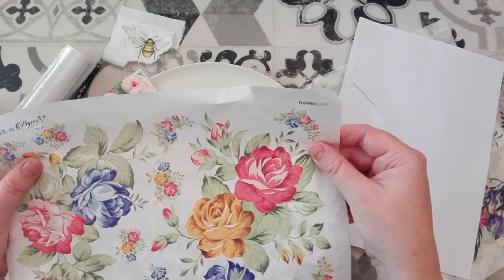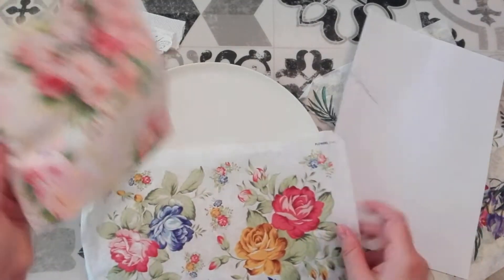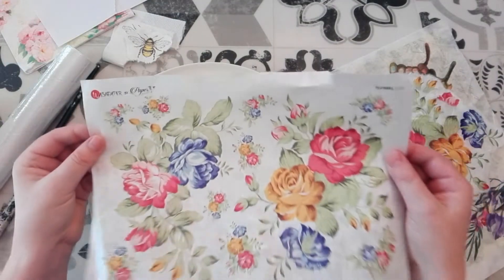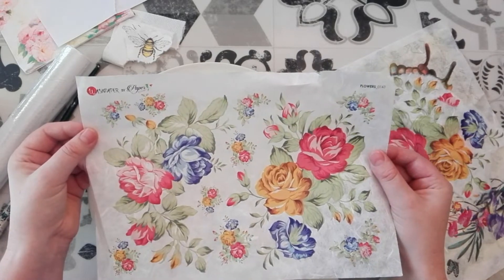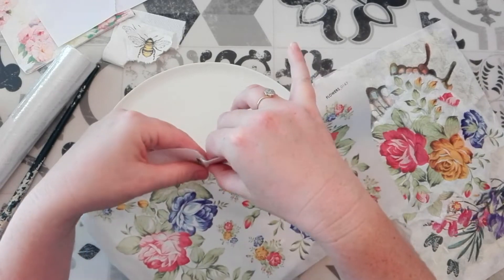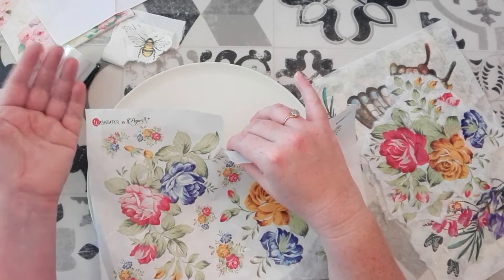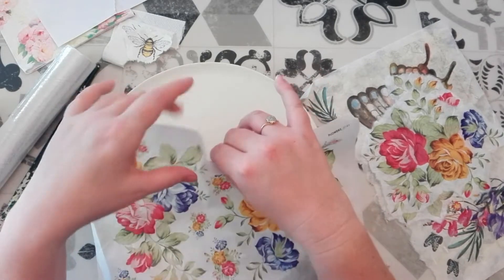So that's what I'm going to be working with today. With this paper I don't use water to tear it — I just tear it normally without the water and I don't cut it. I spoke last time about how I will occasionally cut the paper napkins and you can cut this one too, but I prefer to tear it.